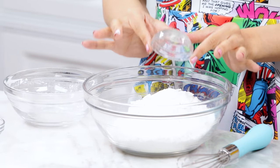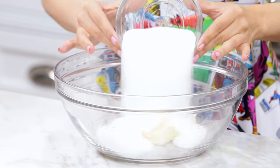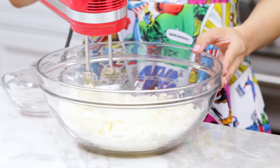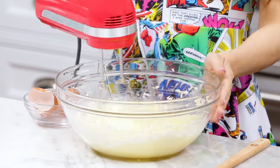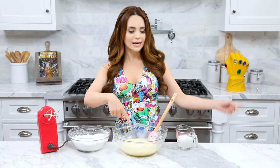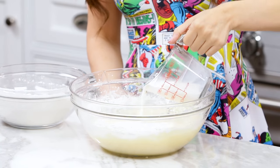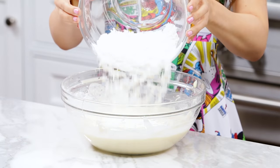First step to making pop rock cupcakes is mixing together our dry ingredients in a medium bowl. Pour in your flour, baking powder, and salt, then whisk together until well combined and set off to the side. Now in a larger bowl we will cream together butter and sugar using an electric hand mixer on medium speed until light and fluffy — this usually takes a couple minutes. Now add in your eggs one at a time, mixing between each addition.